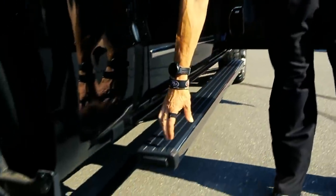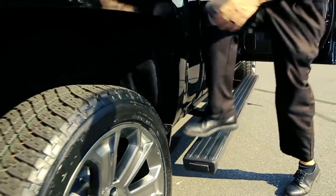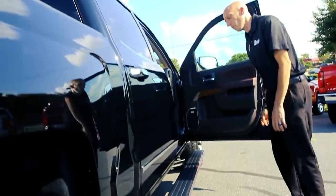There is a button in the back here. If you hit it, it will make it extend even further where you can easily hop in to the back of the tailgate and get out. Hit the button one time, it goes back into its normal position.